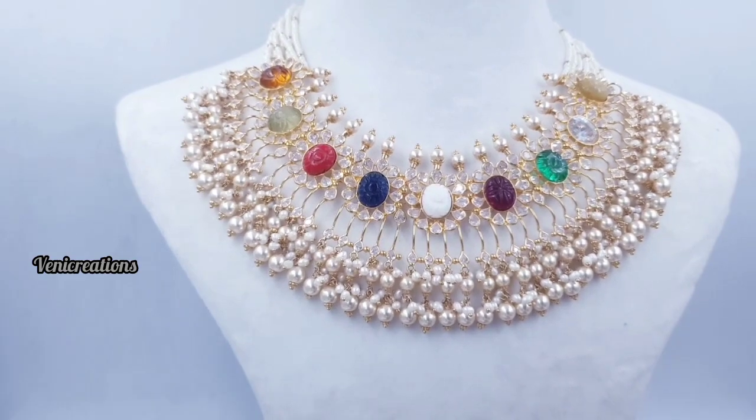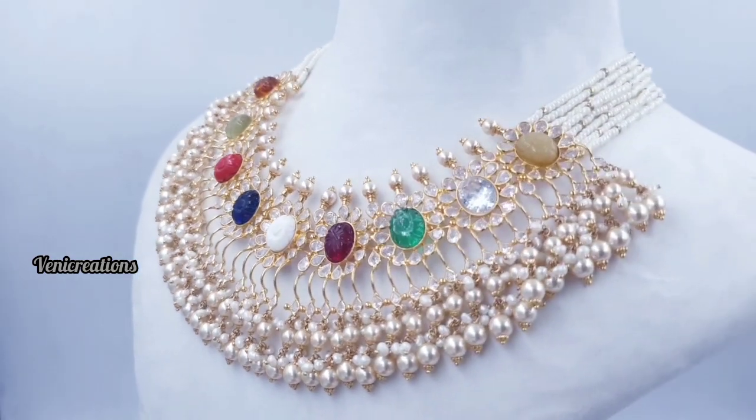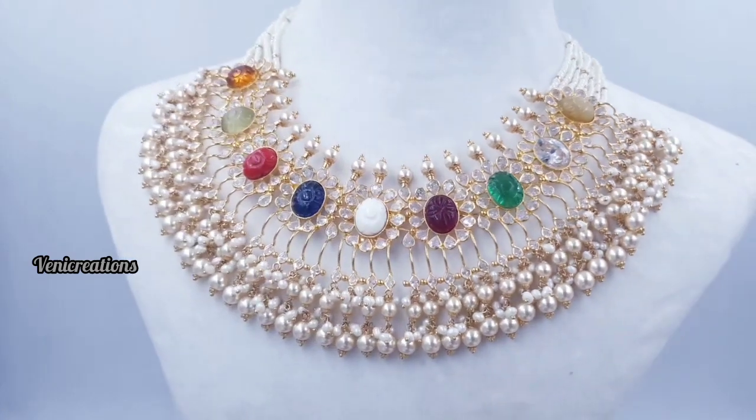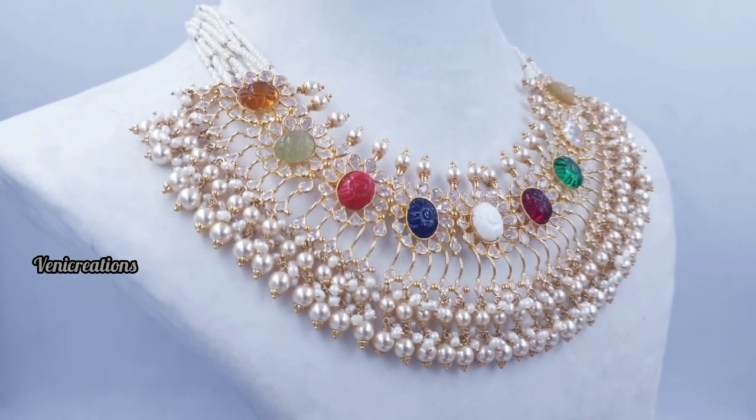In today's video, I have 22 karat gold jewelry — a pearl design collection. The maximum pieces are pearl chokers, but I also have heavy pearl sets and neck sets. I have a different collection to show you.